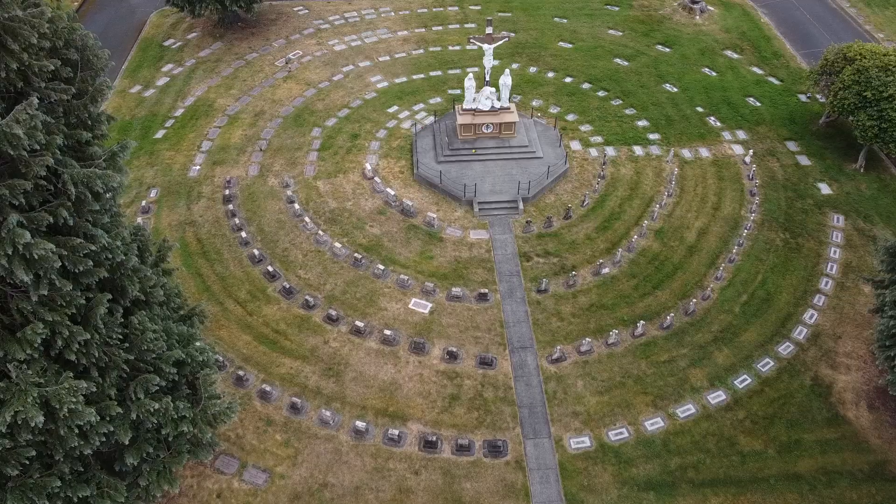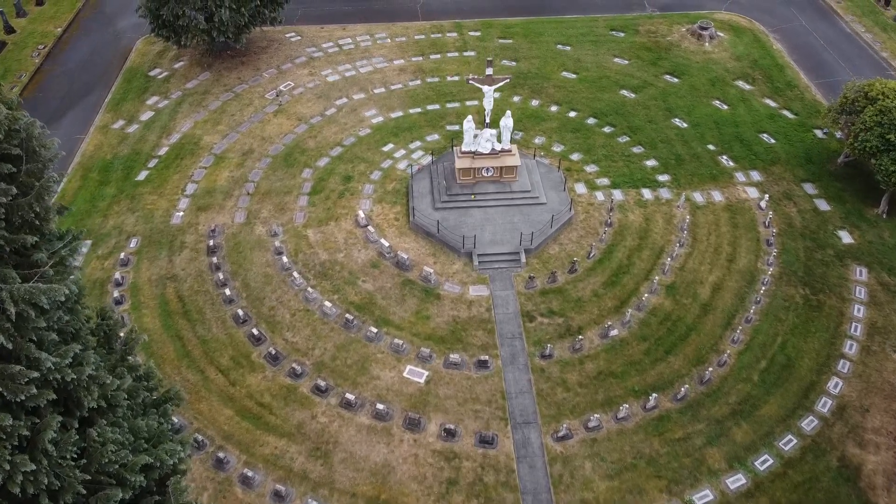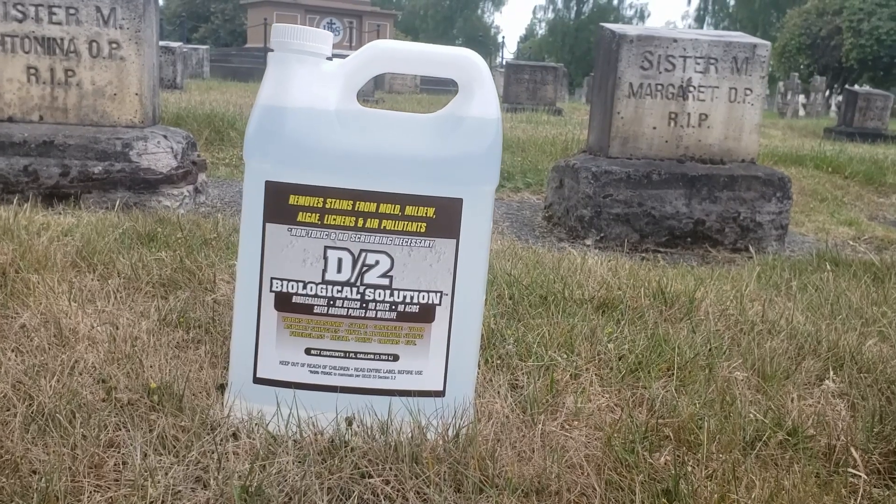In this video we're going to be cleaning around a hundred gravestones at this older Catholic cemetery's sisters gravesite. The nuns from the Catholic Church have been buried here and a lot of the gravestones haven't been upkept over the years. I like cleaning gravestones as a hobby and as an act of kindness to the community. We're going to be featuring D2 biological solution as the cleaning solution for this project.